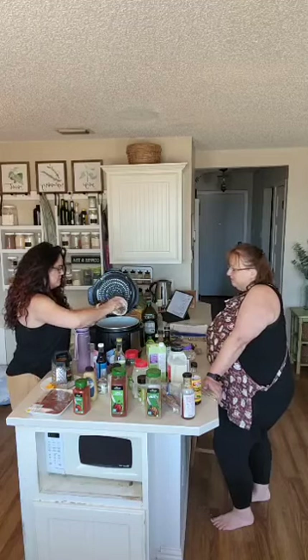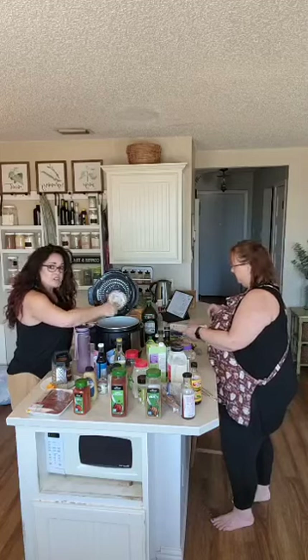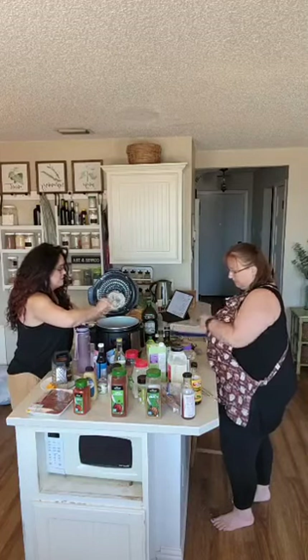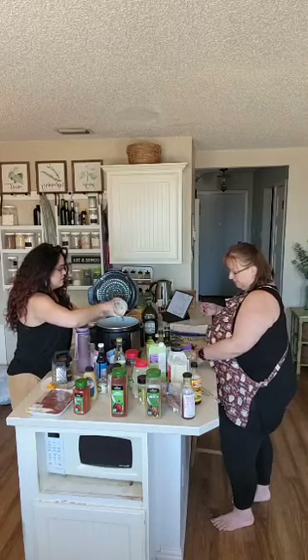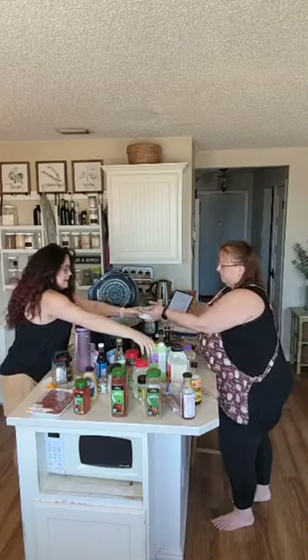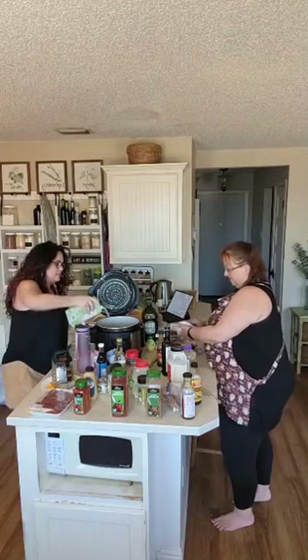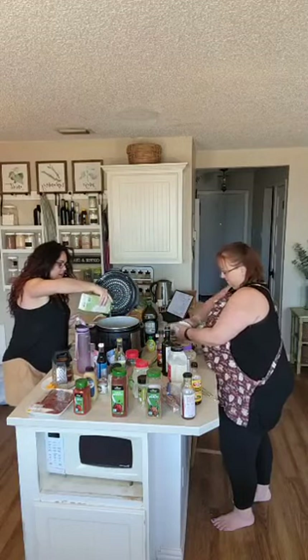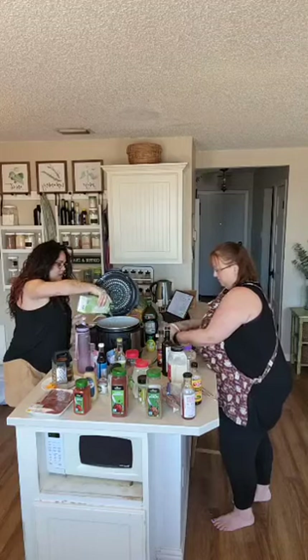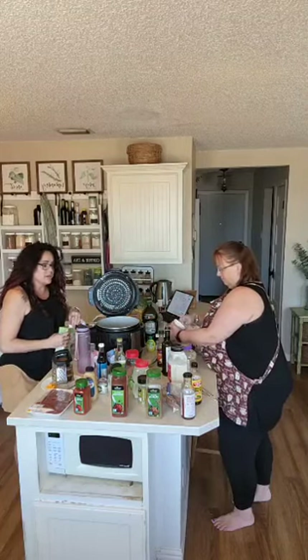I'm going to dump all that in and then top it. Because I'm not pressure cooking this I'm only going to use a half a cup of the chicken stock and just eyeball it — that's what I do. This is going to cook on high, and then tonight I'll add the cream cheese, shred the chicken, and serve it over my mashed potato cauliflower mixture.